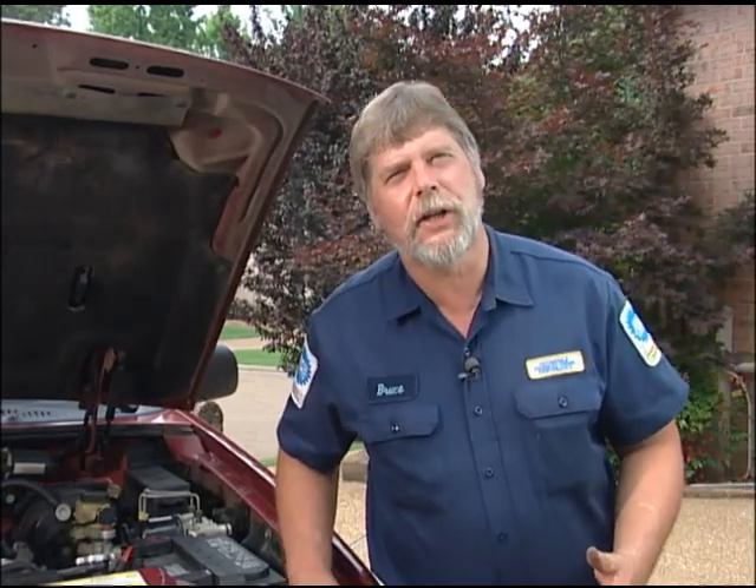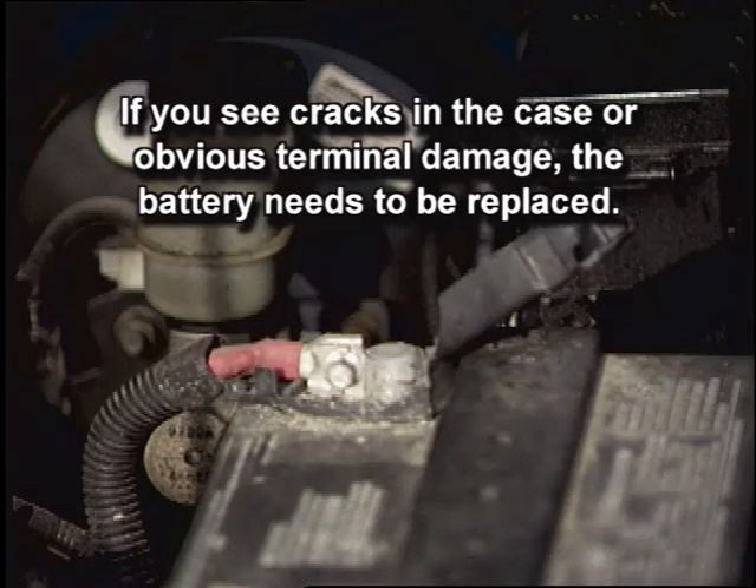This vehicle has a no-start condition. First we'll start with a visual inspection and then we'll go to a diagnostic procedure. If you see cracks in the case or obvious terminal damage, the battery needs to be replaced.